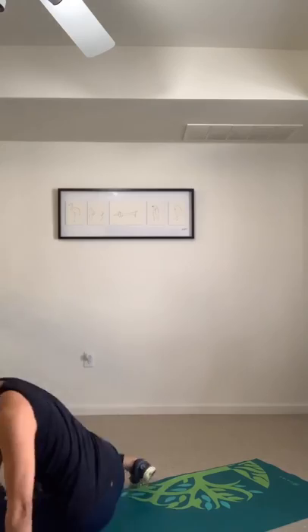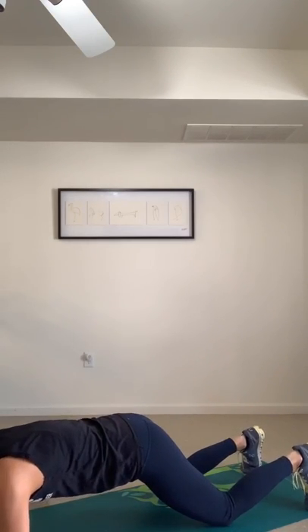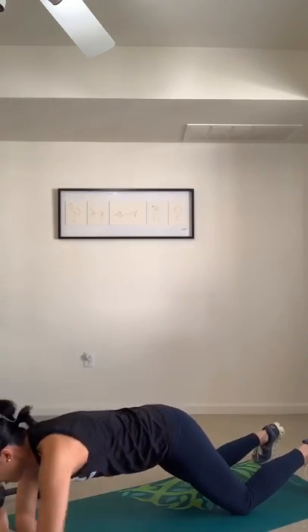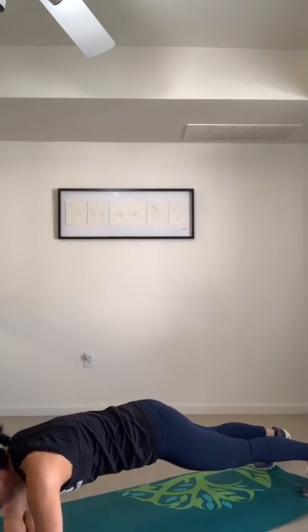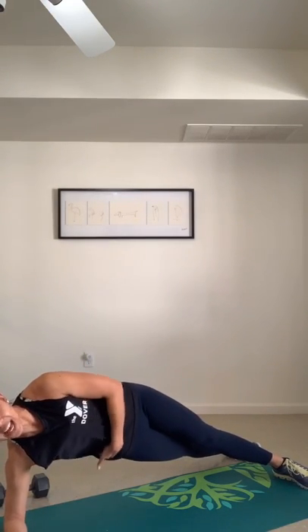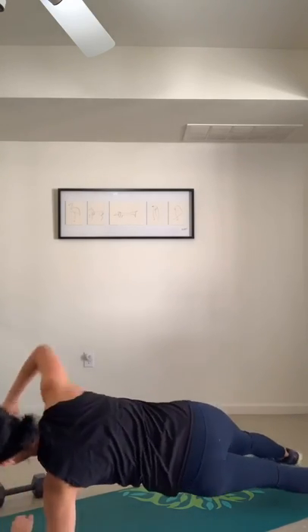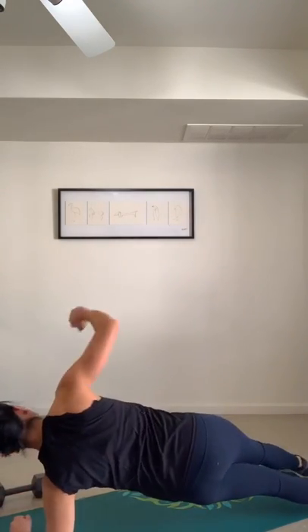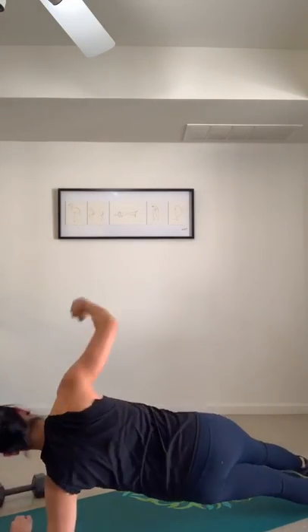Next we're going to be in hover position — genie arms, stack the arms on top of each other, on your knees or toes. When the buzzer hits, open up to one side and close it in. When you open up, shoulders stack on top of each other, hips stack on top of each other and pull that hip up. Halfway, turn to the other side. Ten seconds, then we've got one more.